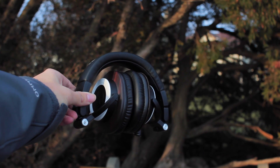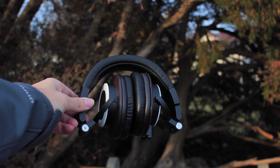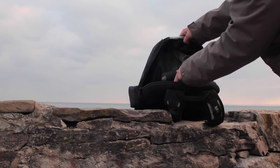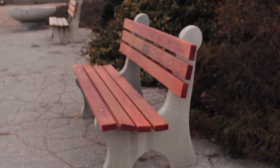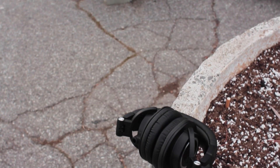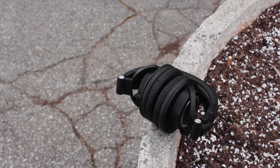The ATH-M50X's are great for portable use — I usually just fold them up and throw them into my bag without having to worry about them. In fact, these are the headphones that I bring everywhere whenever I listen to music on the go, edit video, or just anything in between.